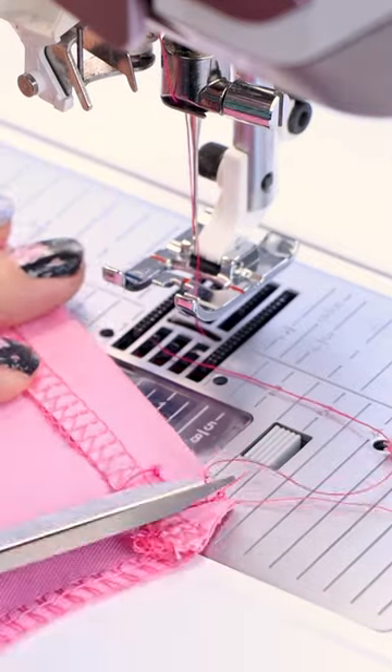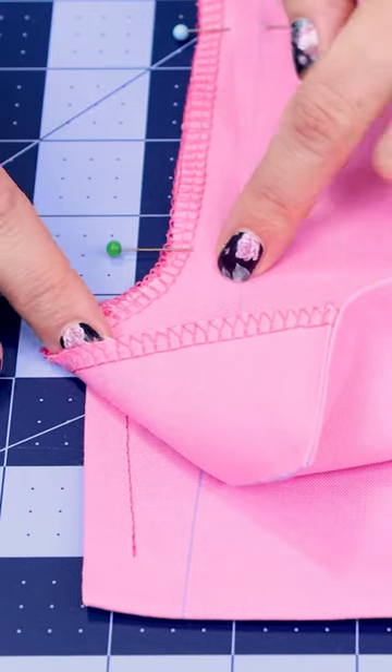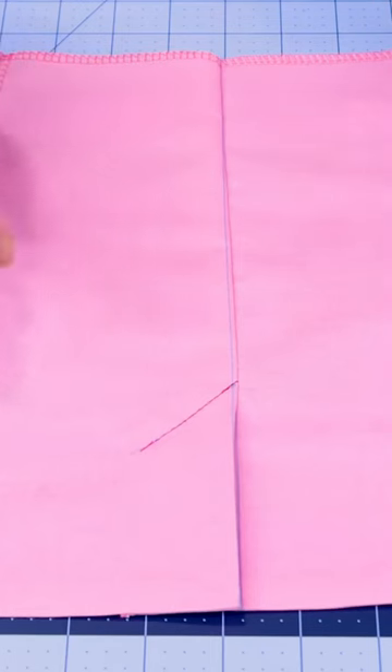We're going to fold up our hems, snip off the extra, secure the flaps, and sew down on an angle to secure that top lap. I love doing a little top stitch on the outside, and then voila — you've got a kick plate!